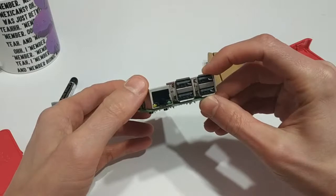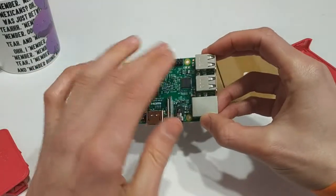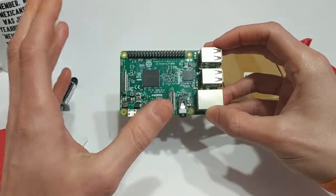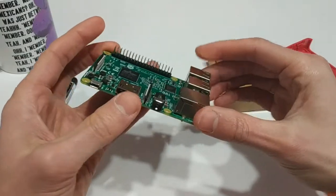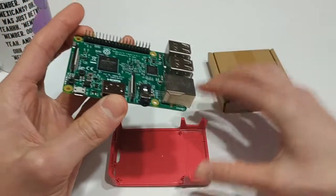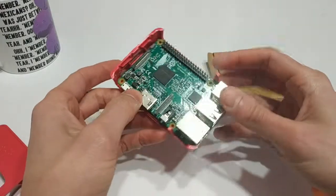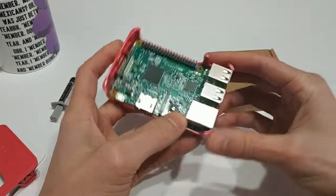So you have four USB ports, you've got an Ethernet port, you have HDMI, and the general purpose input-output pins so you can expand its capabilities and all that sort of thing. But basically, the reason why I bought this was because I wanted to play some old games. And for that purpose, there's tons of different software options — you can use things like RetroPie or RecallBox.